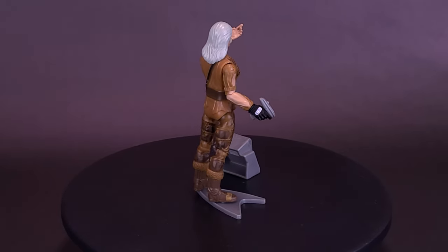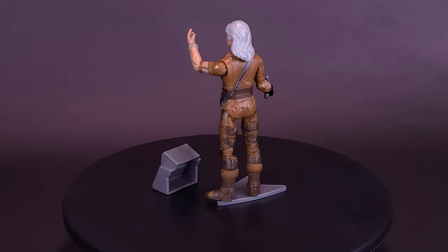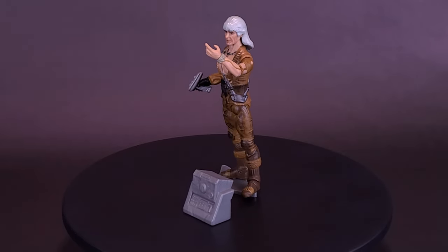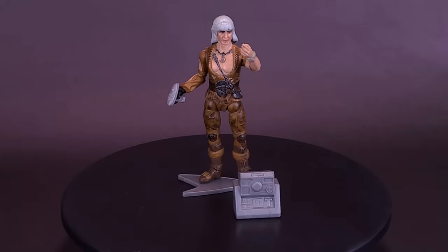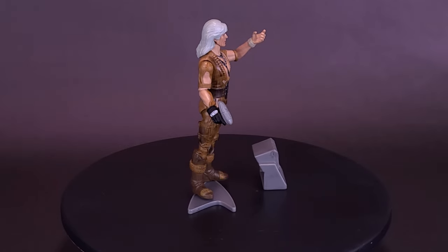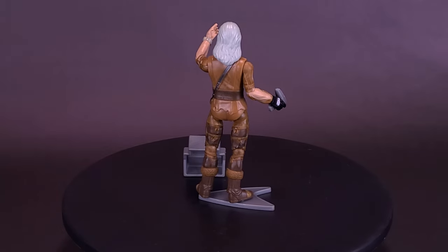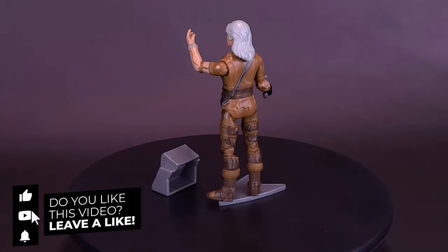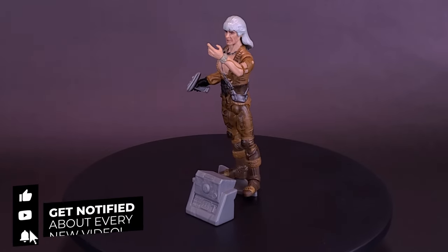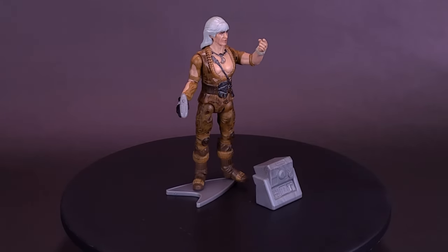A big thank you once again to the folks at Playmates Toys that did provide this sample of the Classic Star Trek Wrath of Khan — Khan. What do you guys think of the figure? Let me know down below in the comments section. You can also let me know what's your favorite Star Trek film. If you think a Star Trek film was better than Wrath of Khan, feel free to let me know. If you enjoyed this video, hit it with a like. If you love the content and want to stick around for more Star Trek, hit the subscribe button and turn on the bell notification. Thanks for watching — see you guys next time.